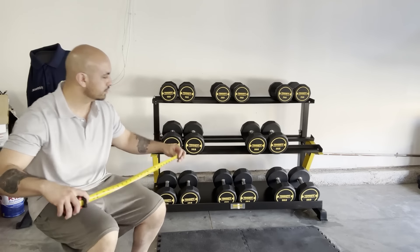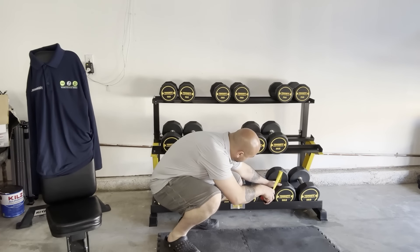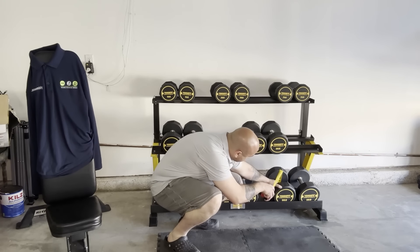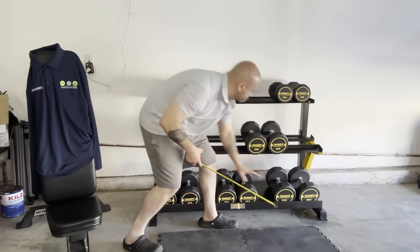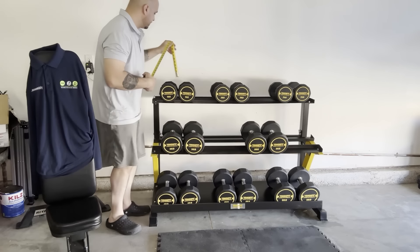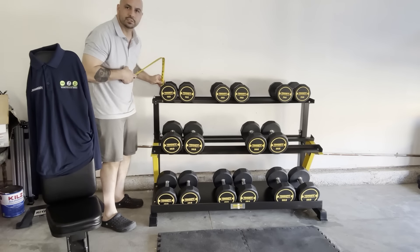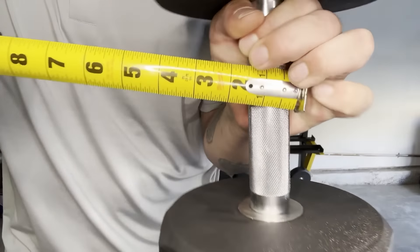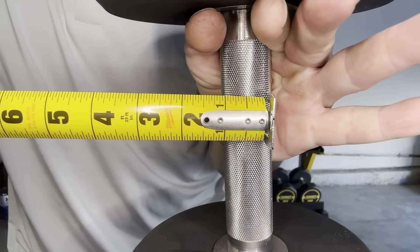The 50 pounder is about seven and a half inches in height, compared to the 15 pounder at about six inches in height. Each handle diameter is 1.27 inches — that's what's listed on the website.